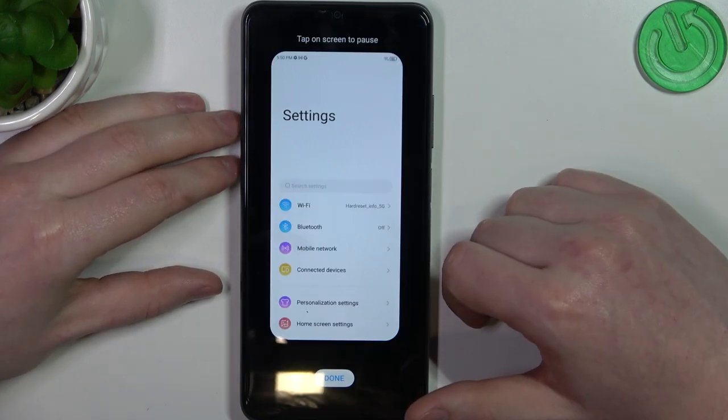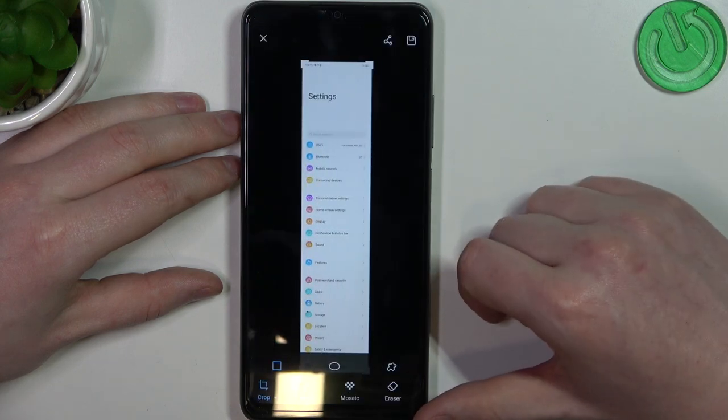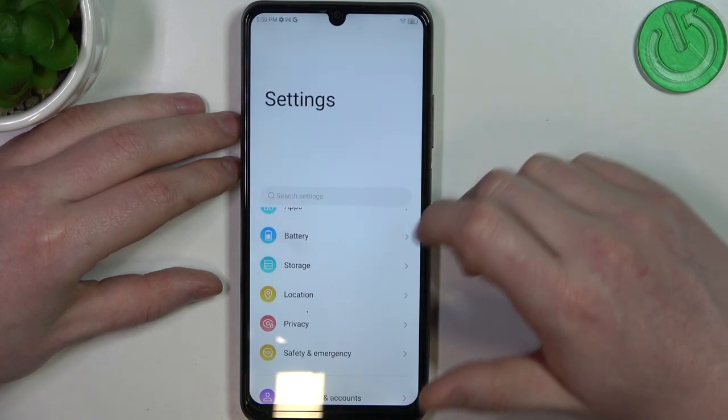Now select Scroll Capture and it will begin scrolling down an entire page. You can click on Done when you're satisfied with the amount. Now when it reaches the bottom it will close automatically and we can save it and send it to the gallery.